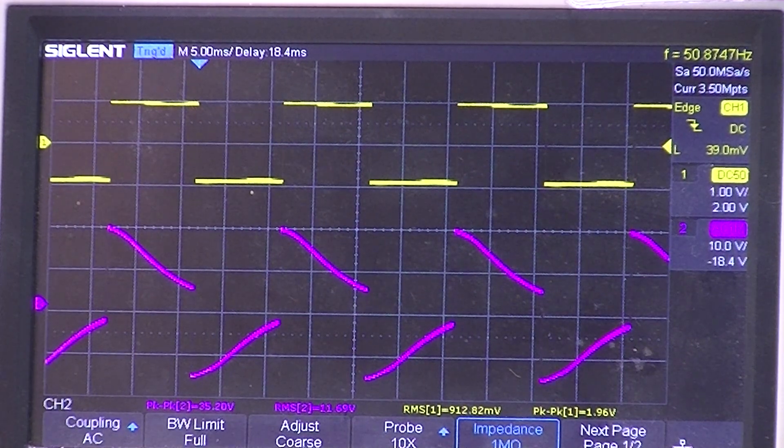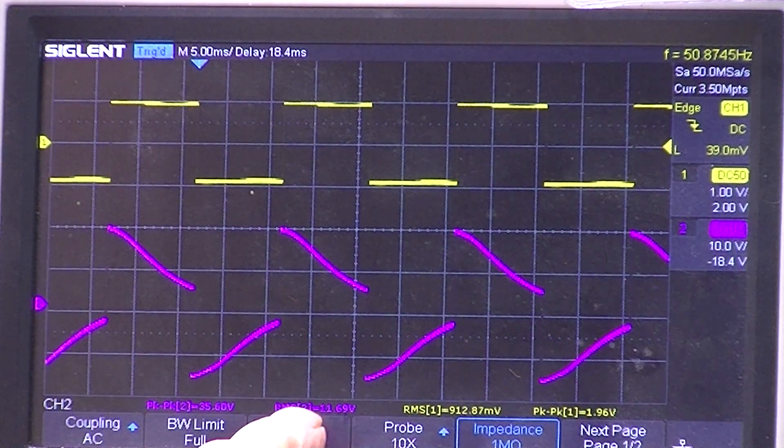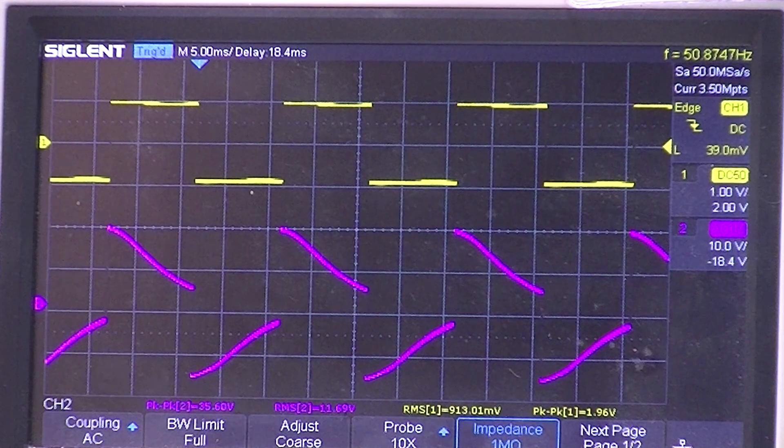Remember that 10 volts applied to an 8 ohm load is 8 watts — power varies as the square of the voltage. So do the math: 11 squared divided by 8. This well exceeds 10 watts.